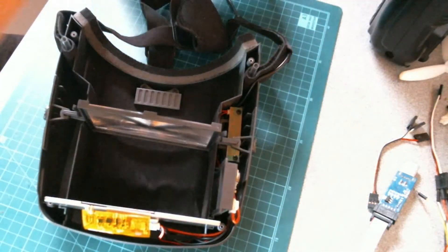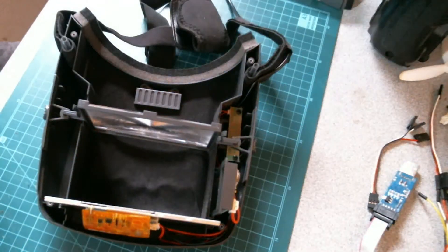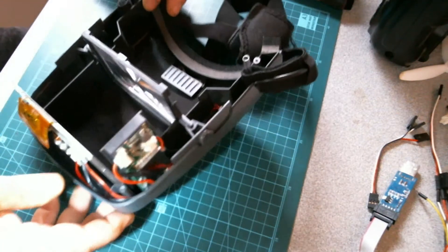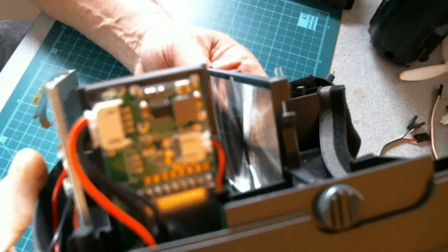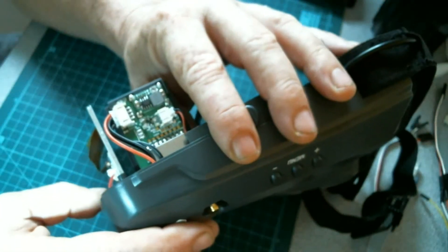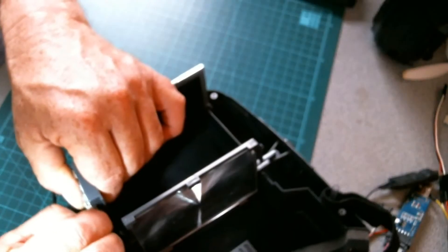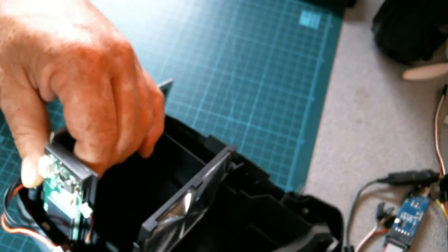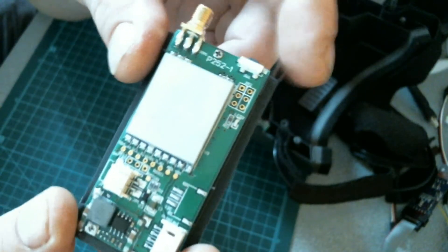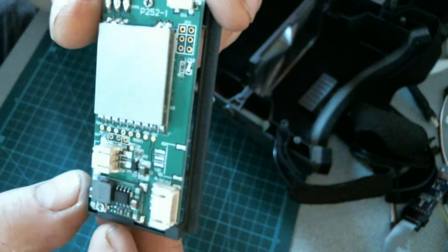That came out really easy. Let's get a little bit of light into here. So that there is the card that we've got to now pull out of the goggle. It might be best if we take those plugs off first. Quite firmly attached. So there is the transmitter card out of the frame.